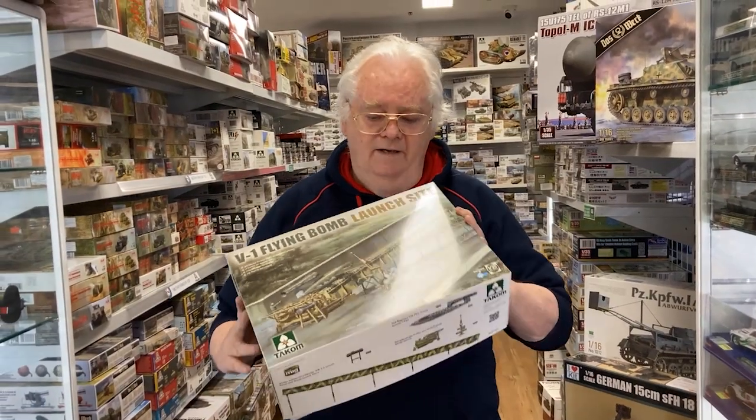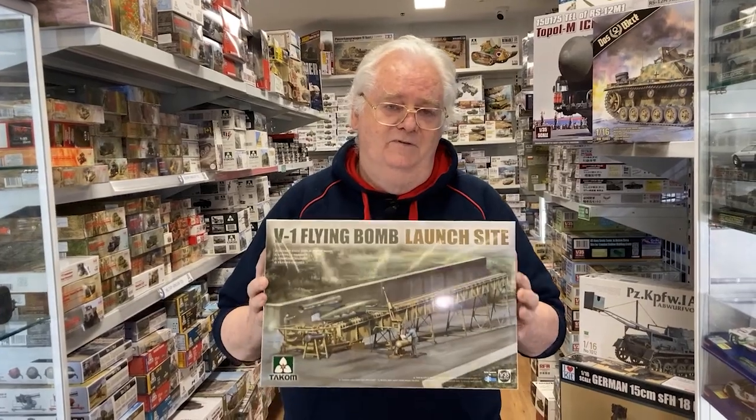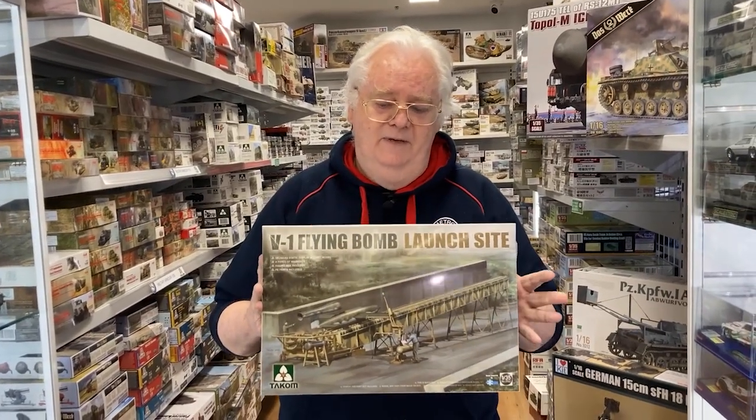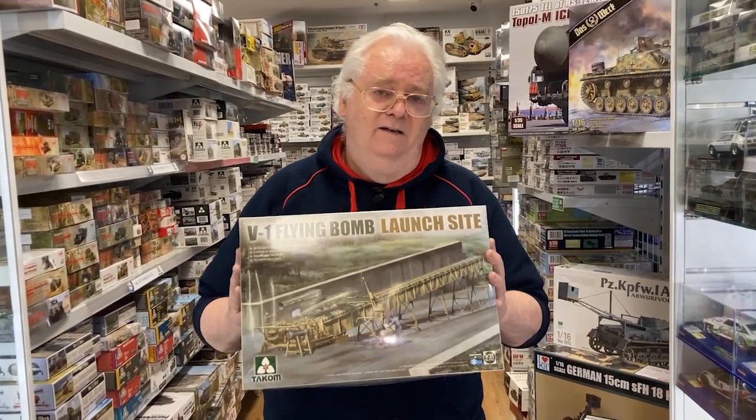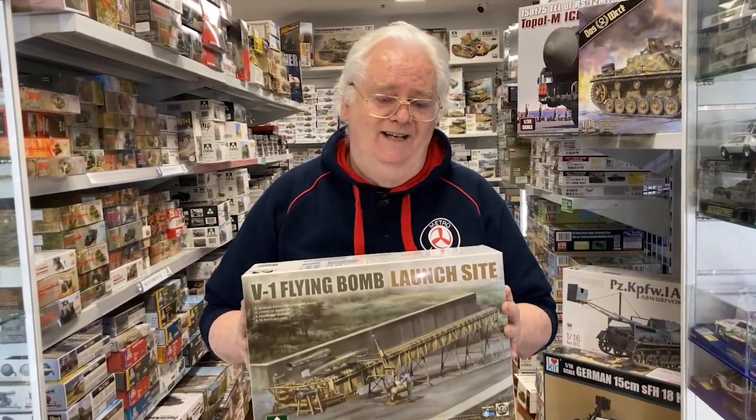There you go — that's the V1 with full-size launch ramp. It's a great kit that'll keep you busy for some time. Drop in and see us at the two stores or go online. Have a great day, take care, bye.